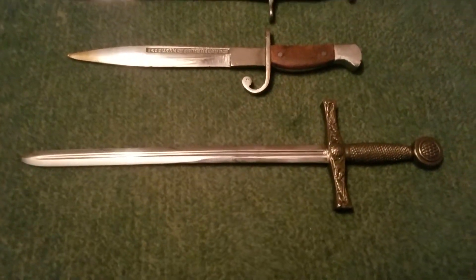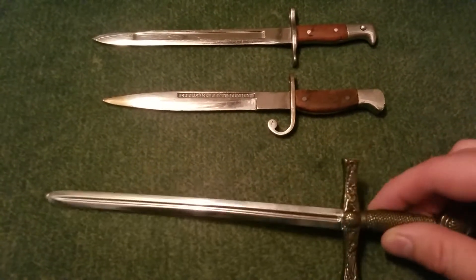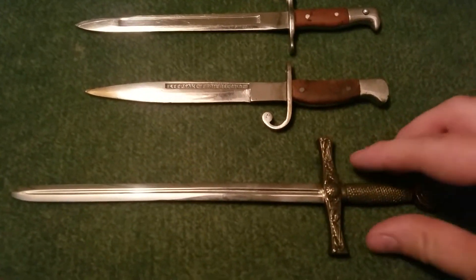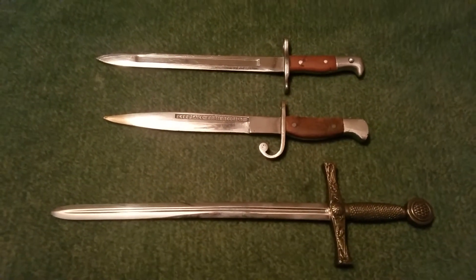This one down here isn't really anything too special. I've actually looked online and found the same thing — you can get it for maybe eight bucks online. It is a letter opener and it's modeled after Excalibur. It's pretty cool — just a couple extra things that I keep with my bayonet collection.